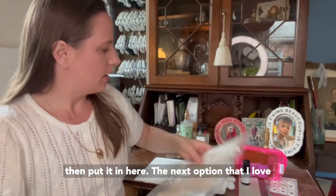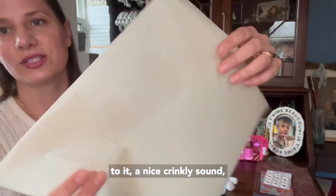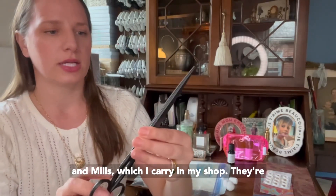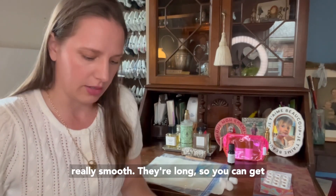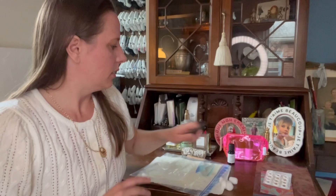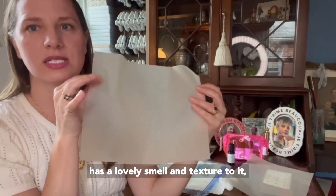The next option I love is to actually take a piece of tissue and scent it. I love a tissue that has a nice sound to it — a nice crinkly sound. All I do is take a pair of scissors. This is my favorite set of paper scissors, Merchant and Mills, which I carry in my shop. They're made in Sheffield, England, and they're just the absolute best paper scissors — they cut really smooth, and they're long so you can get really nice long lines. I just cut my tissue into a nice sheet, and you can see it's really beautiful and transparent.